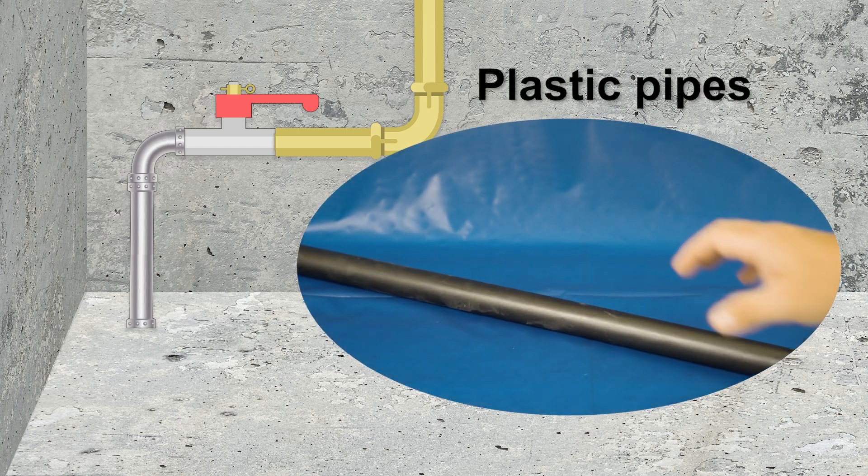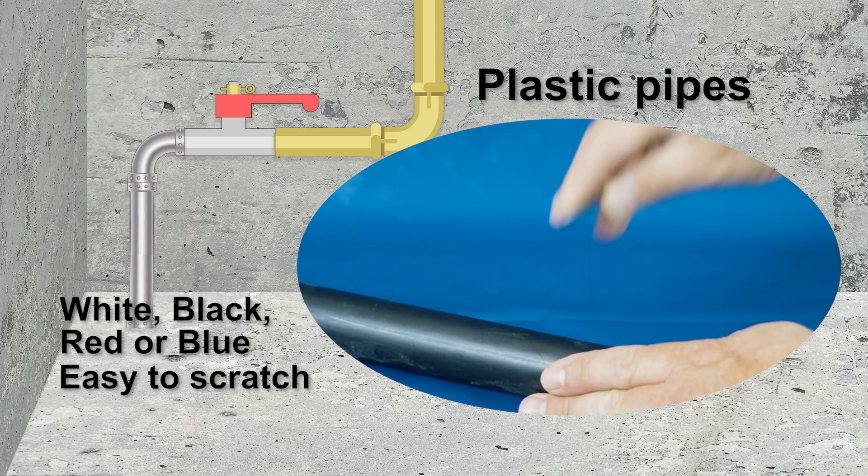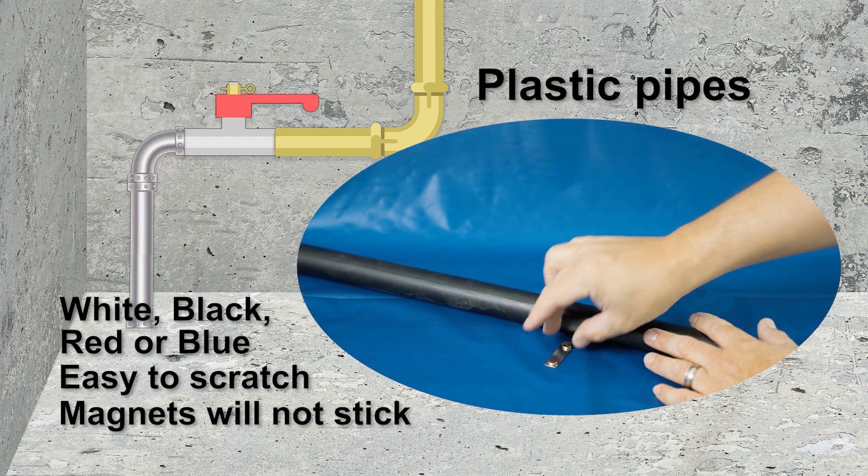Plastic pipes are the easiest to identify and are typically white, black, red, or blue in color, and smooth to the touch. Plastic pipes are easy to scratch with a tool, and magnets will not stick to plastic pipes.